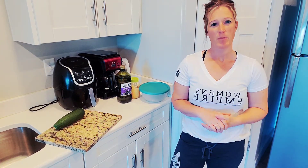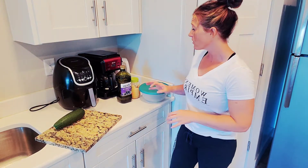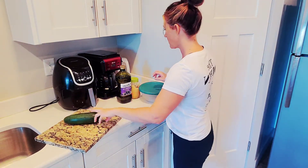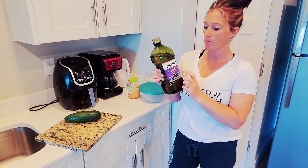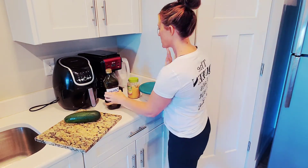I got asked how I make my zucchini chips, so I'm going to show you — it's super simple. You'll obviously need one zucchini and oil. You can use any type of oil: olive, avocado, whatever. I'm using grapeseed oil just because that's what I have — no particular reason.